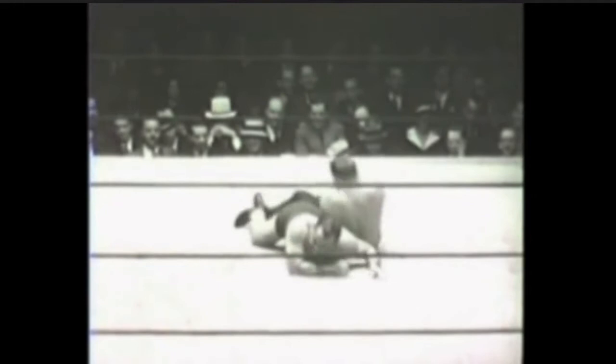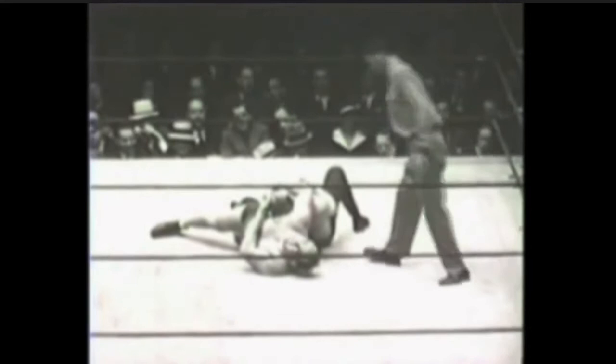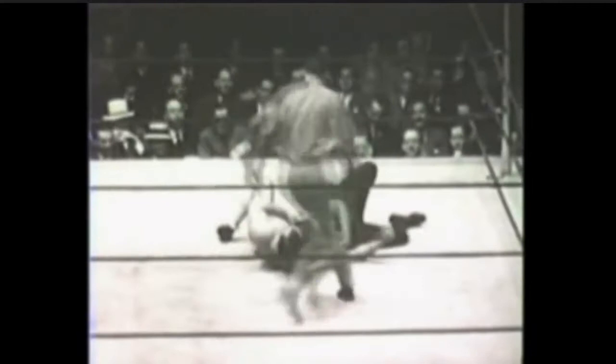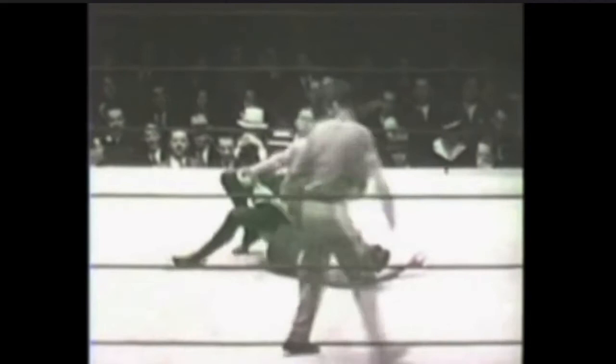Modern grapplers don't do a lot of these rotational knee rippers except in the form of heel hooks and, to a lesser extent, toe holds. But in catch wrestling, they did them all the time, and they're brutal. The Eddie Bravo vaporizer leg lock that he used on Royler Gracie in the rematch is an example of kind of an ancestor of some of these.